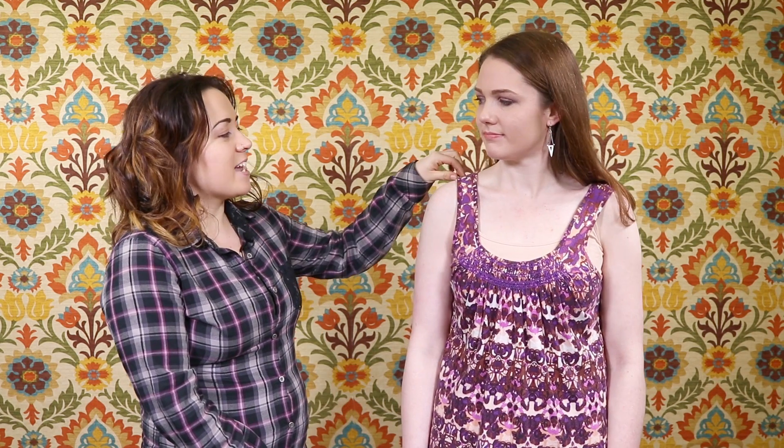Hi, I'm Jen from Online Fabric Store, and this is Clara, our Creative Director. You may have seen her before. Today I'm going to take up the shoulders on Clara's tank top for a better fit. So let's get started.